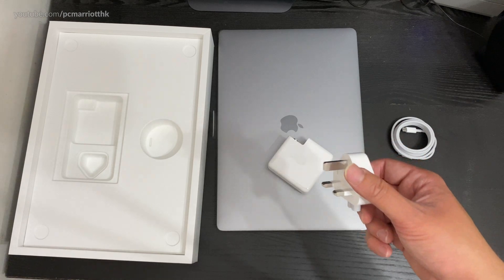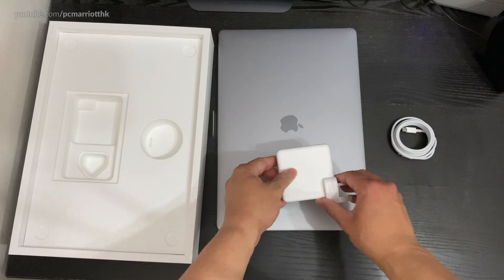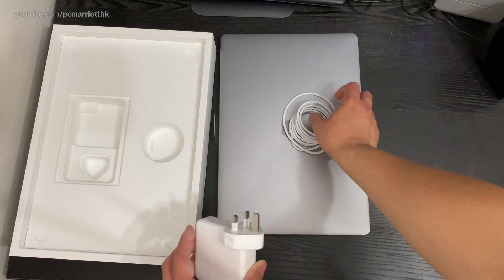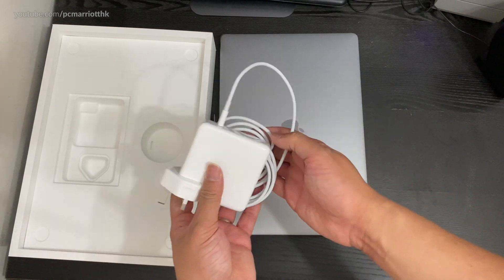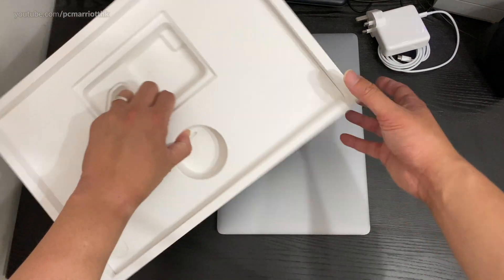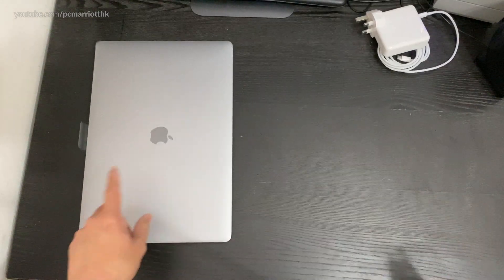Because we're in Hong Kong, we use the UK plug — three square prongs, just like this. I'll plug this up later. I don't think there's anything else in the box. That's pretty much it. And there is the 16-inch MacBook Pro.